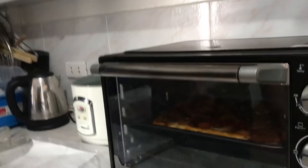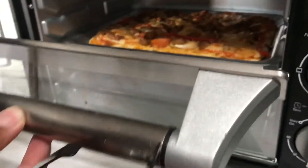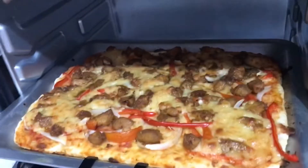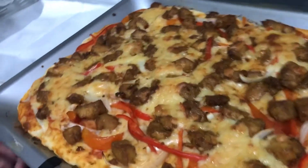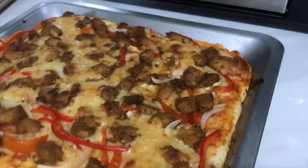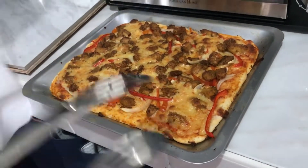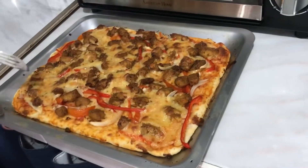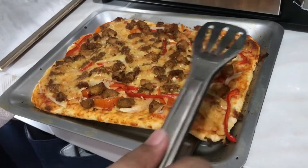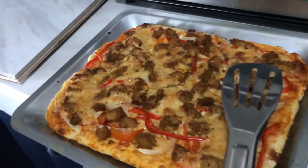Okay guys, Bismillahirrahmanirrahim — the pizza is ready now! I'm going to take it out. This is so hot, so hot! Oh my god, look at this! Wow, amazing, it's looking delicious. Let's take it out. Oh my god, the pizza! It's so hot. I will taste it with Amat — I need to take it out.